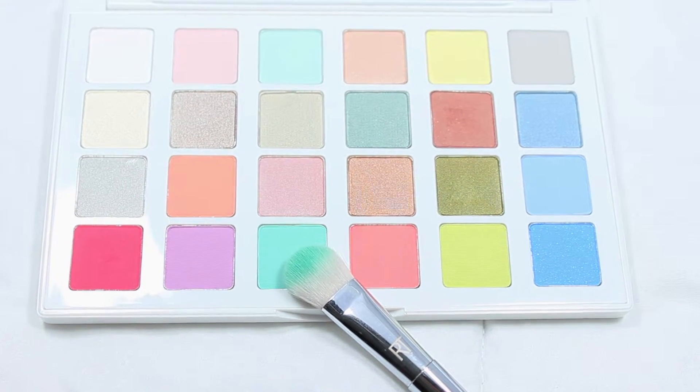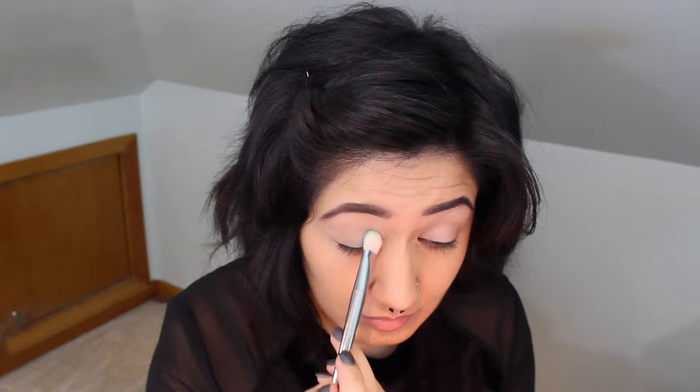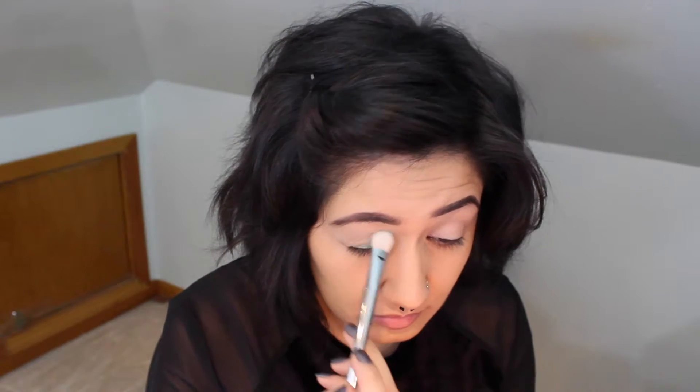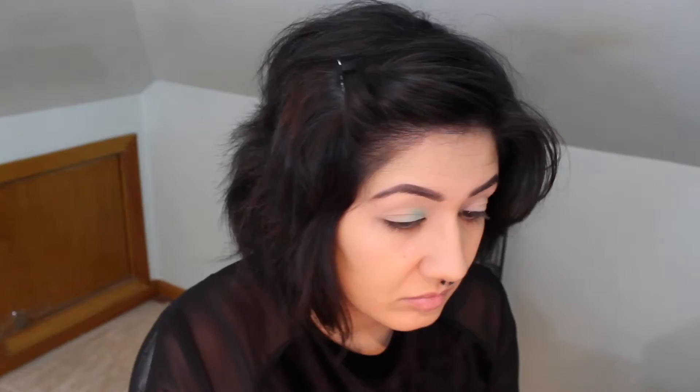It's going to help the aqua color pop out nicely. Now I'm going into the Pantone palette and I'm grabbing that beautiful aqua color with a Real Techniques 200 oval brush. I'm just going ahead and dabbing it into my inner eyelids and blending it and feathering it out. I had to dab into the color in the palette a couple times to really get the color concentration that I wanted.